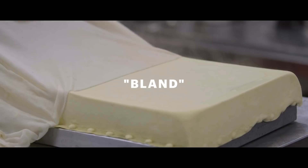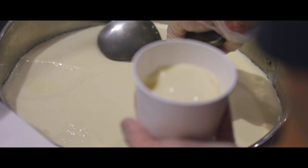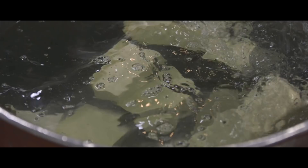When people think of tofu they think of bland, weird, boring. It's just this block that comes in a box. But tofu can be so much more than that.